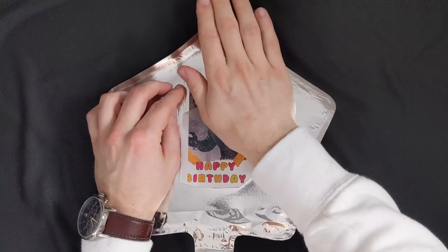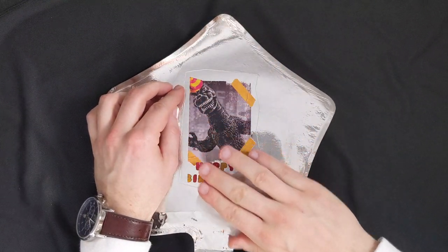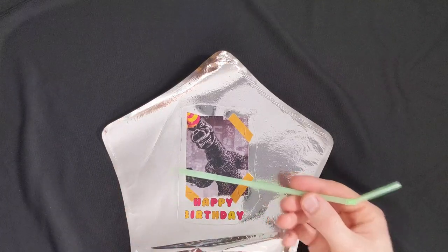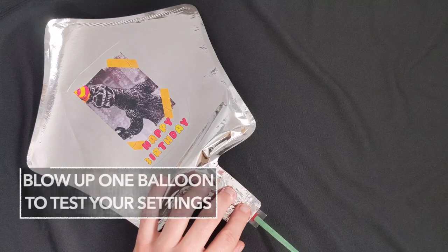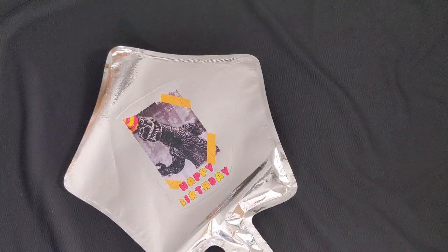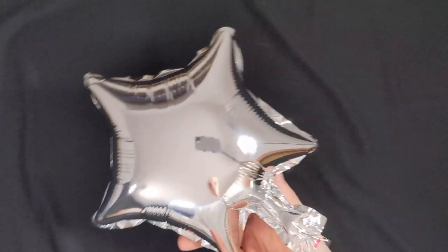Use your palm, apply some pressure, peel it back — really easy. If this is your first balloon, you want to make sure that you didn't seal it by accident, so we're just going to blow up one with a straw. Fiddle it into the vent and then just blow it up. The image might appear a little bit too small when it's flat, but as soon as it's blown up you will see the image just looks right. See? Looks perfect.